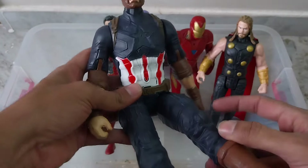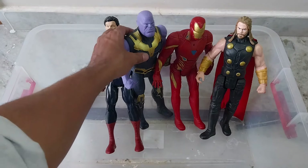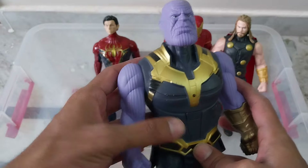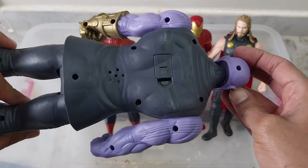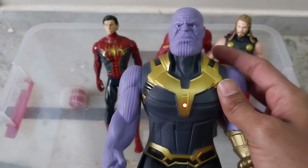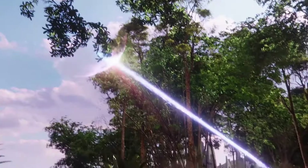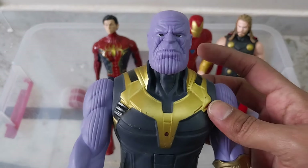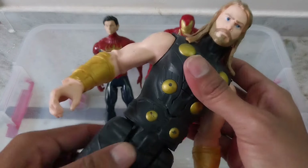And this is our universal villain — see, Thanos. Avengers, he will say.